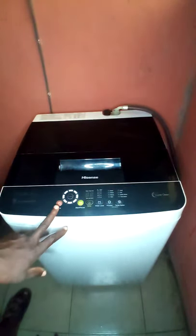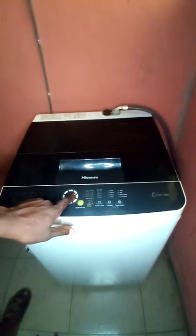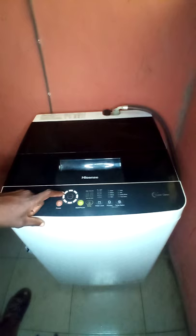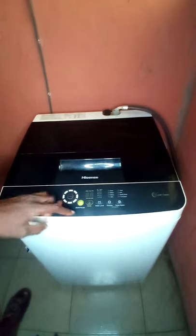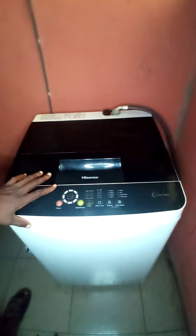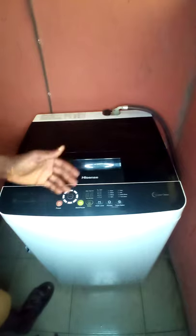Let's go straight to how to operate the washing machine. As you can see from the panel, this is the power button, and these are the programs. It has different programs: Quick — if you have clothes you want to wash quickly; Fuzzy; and if the clothes are made of wool.